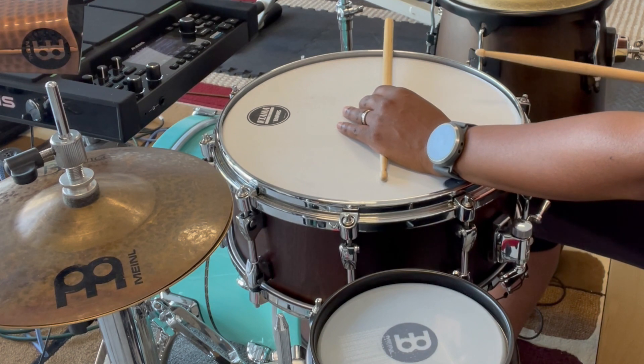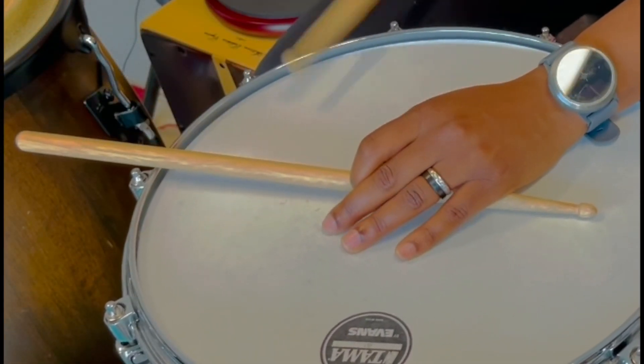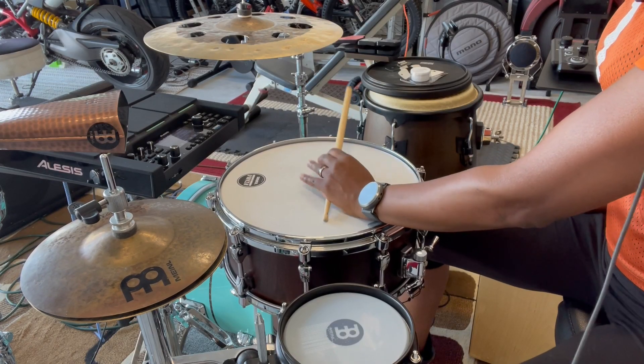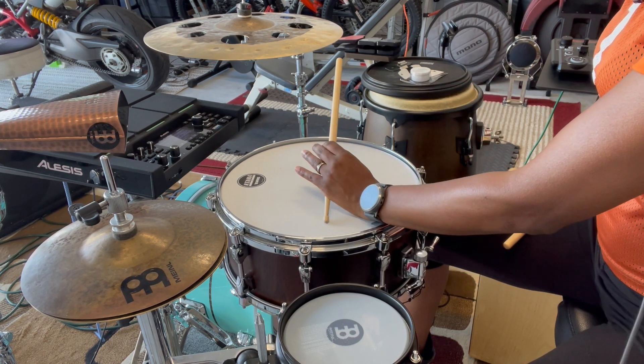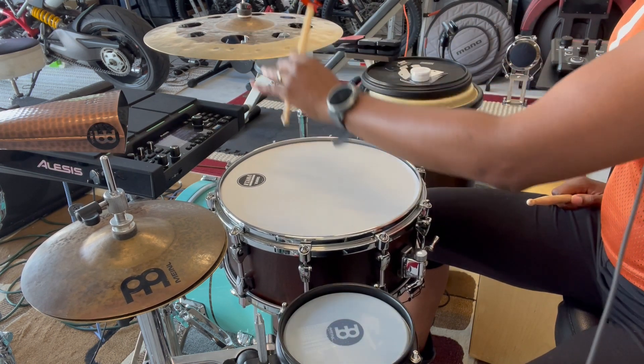With my cross stick technique I like to do a lot of stuff with the rim. When you're doing a cross stick you want to make sure you can get enough sound out of your stick. As you can see, I'm lifting the stick but I'm trying to maintain contact with the snare drum.